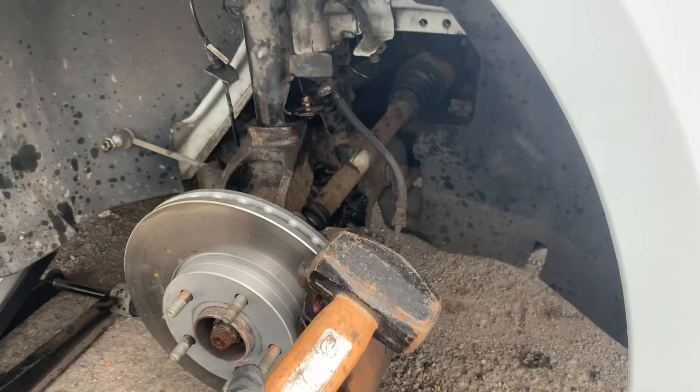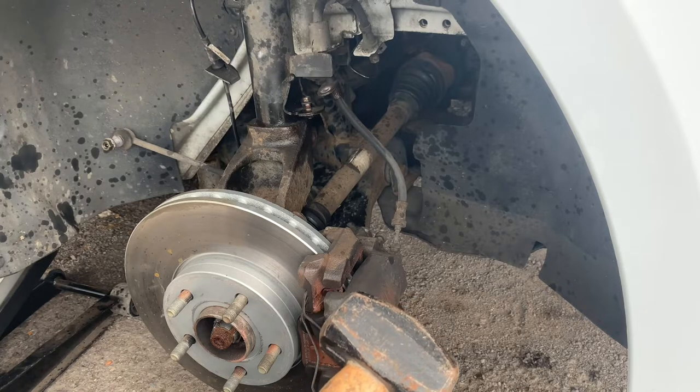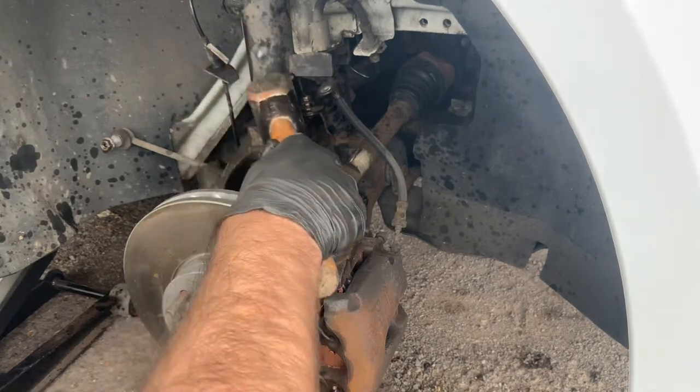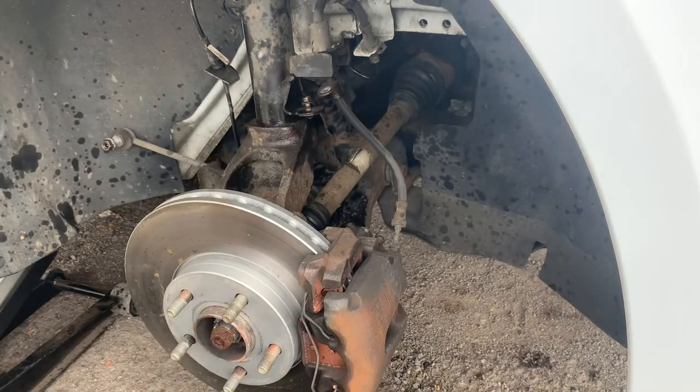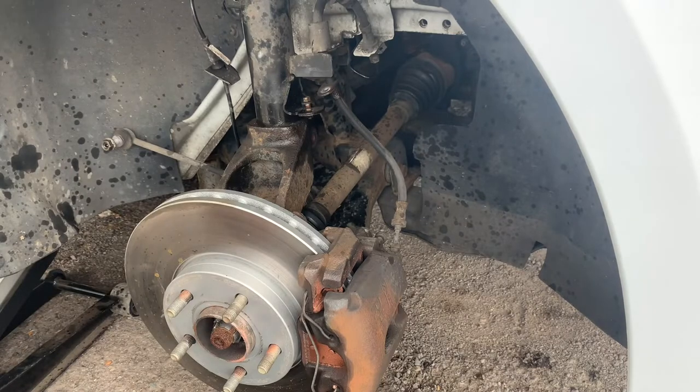I'm just going to wait for my ear defenders to be fully inserted, then I'm going to tap this on each side several occasions. Not very popular with the neighbors, but to be perfectly honest it's my wallet that is more important at the moment. It's a Sunday afternoon, everyone is getting drunk and having their roast dinners, so I don't think it should be too much of a problem.